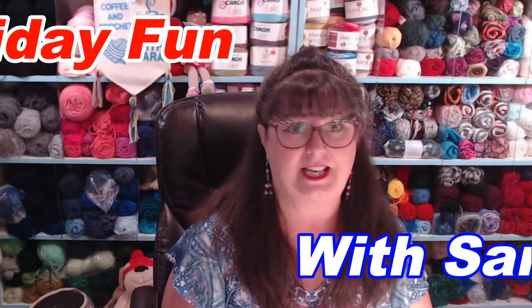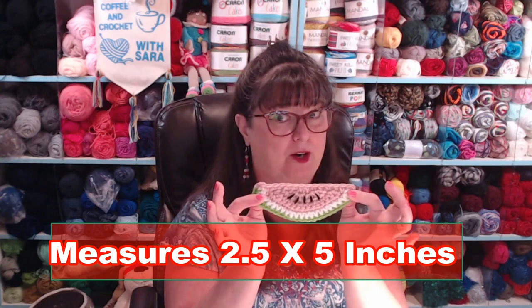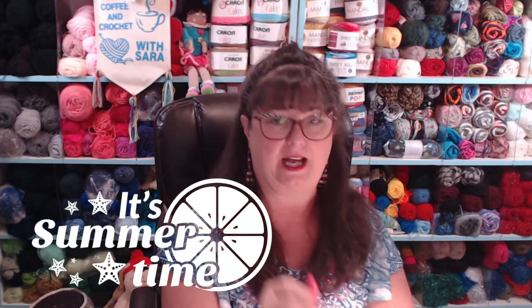Hello, my yarny friends! It's Friday Fun Day with Sarah — that's me. Today we're going to do something simple and silly and make some watermelon appliqués. There are several different ways you can do these: a basic watermelon appliqué, one with a silly smile, or you can turn that smile sideways, add a little curl and a clip, and it becomes a keychain or bag clip. You'll never lose your luggage if you've got this watermelon clip on your suitcase!